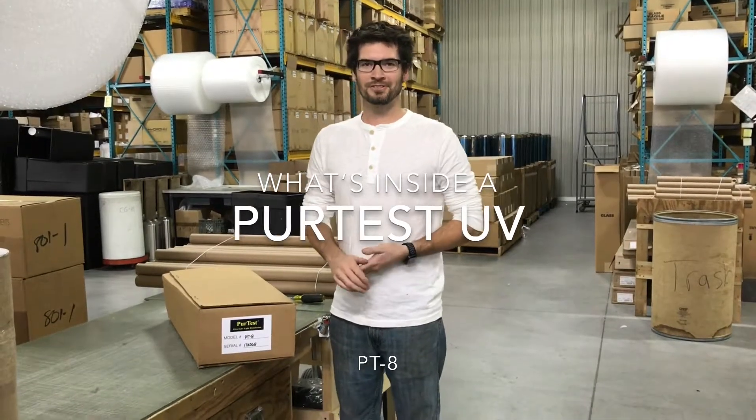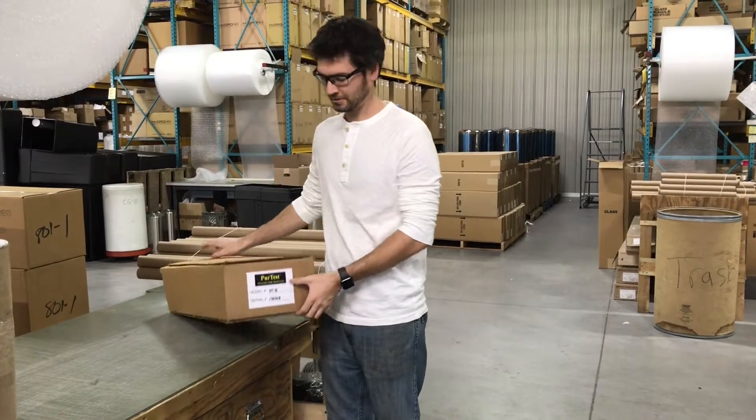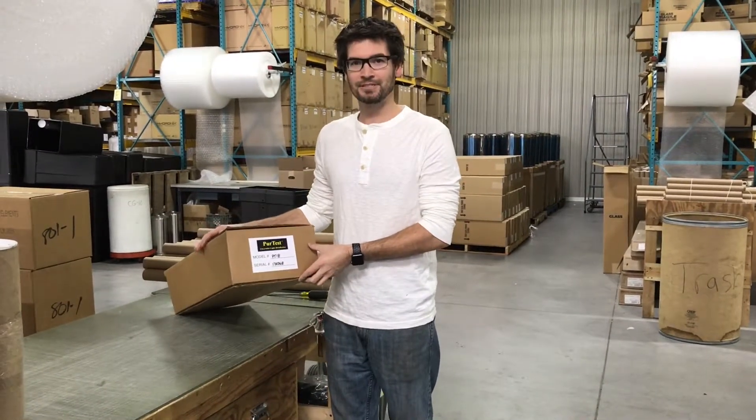Hi, my name is Justin and today we're going to be going over how to install the PureTest PT8.